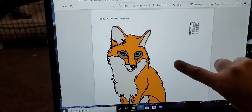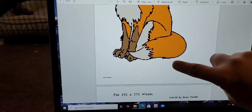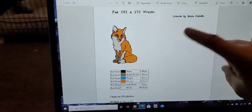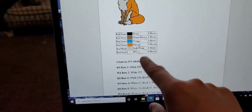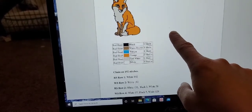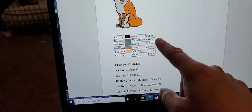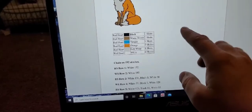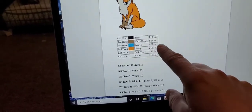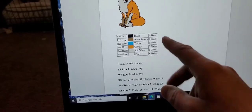So this is the pattern I'm doing right now. It's a fox, by my friend Becca. She does my graphs for me for the most part. In her graphs she lists the colors used and how many skeins you'll need: one skein of black, one skein of warm brown, one skein of turquoise, one or two skeins of orange, one skein of soft white, and four skeins of white.